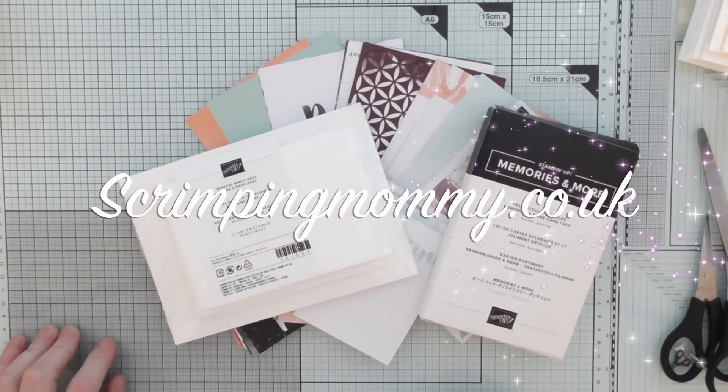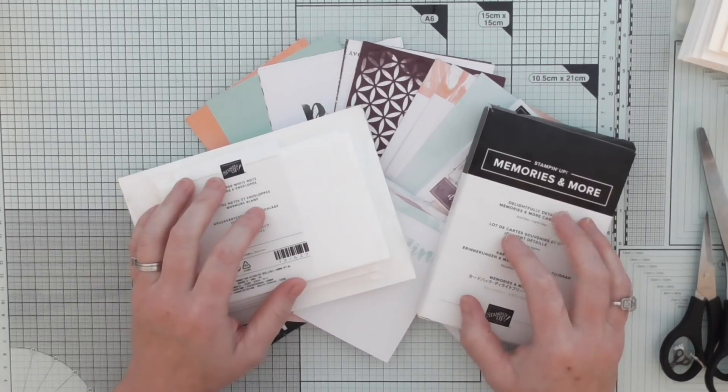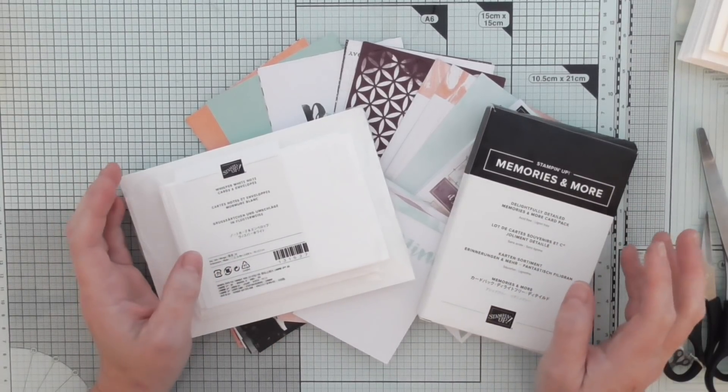Hi everyone, Amanda here from ScrimpingMommy.co.uk and I'm going to do a little bit of a challenge. We're going to try and make 10 cards and see how long it takes.